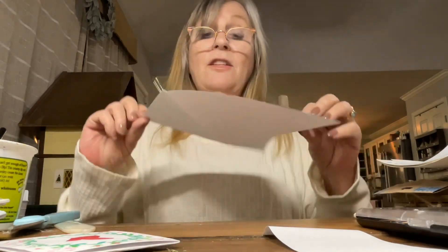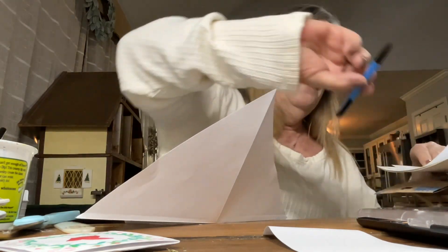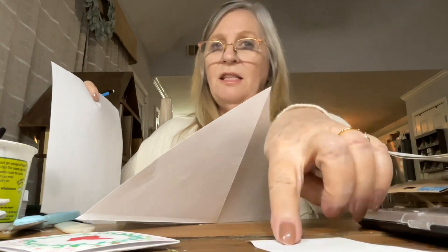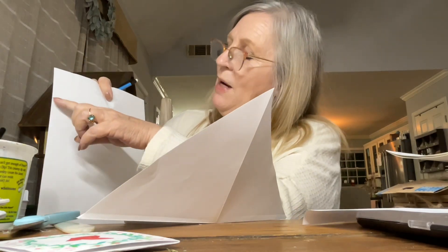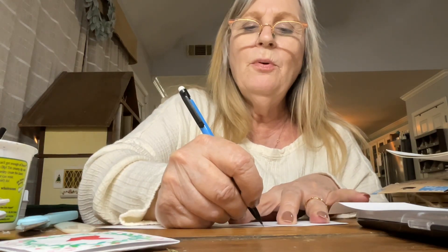Now we have this — it looks like a kite. The next thing we're going to do is fold it in thirds. My suggestion is to make a template, which I did here. I measured on this piece after removing the corner, marked it with two lines on each side. I'm going to put the template down, line it up, and just mark where those lines are. They don't have to be heavy. Then I flip the paper and mark the other two lines. It's easier than pulling out my ruler over and over again.